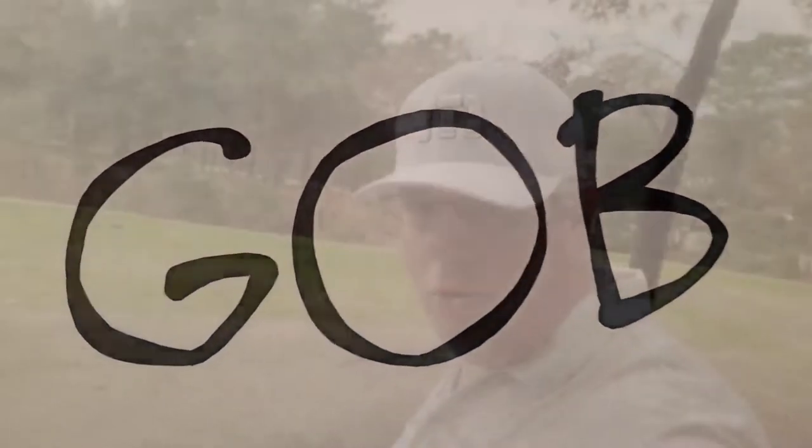GOB to another GOB course wall video. I'm your host Sons and Guns, here at True Blue in South Carolina. Year 4, part 1 — safety and whole course wall, holes 1 through 9.